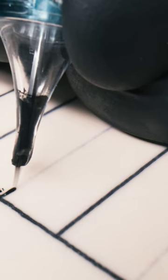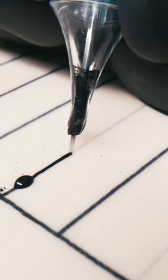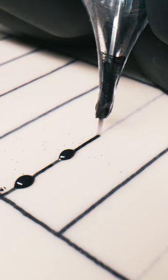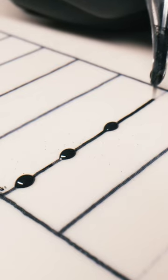This is what it looks like in practice. For more lining tips, you can find a video here.